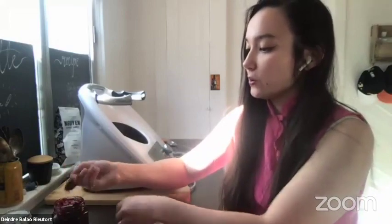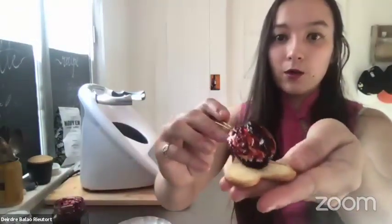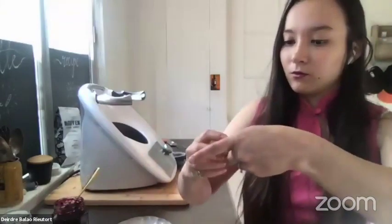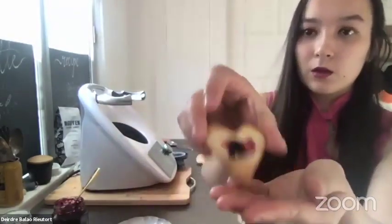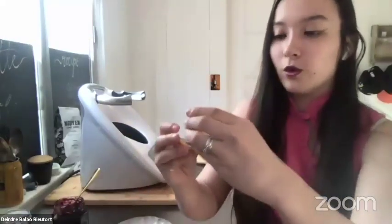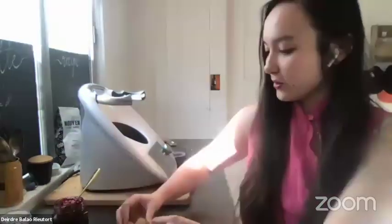You take your jam, put a little dollop on the middle of the whole cookie, just enough so there's some in the center, then place the heart-cutout cookie on top. That's it — your hearts are assembled.